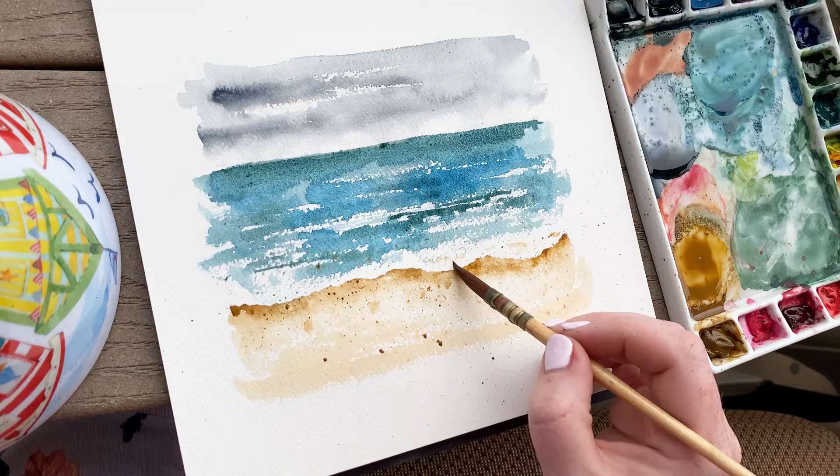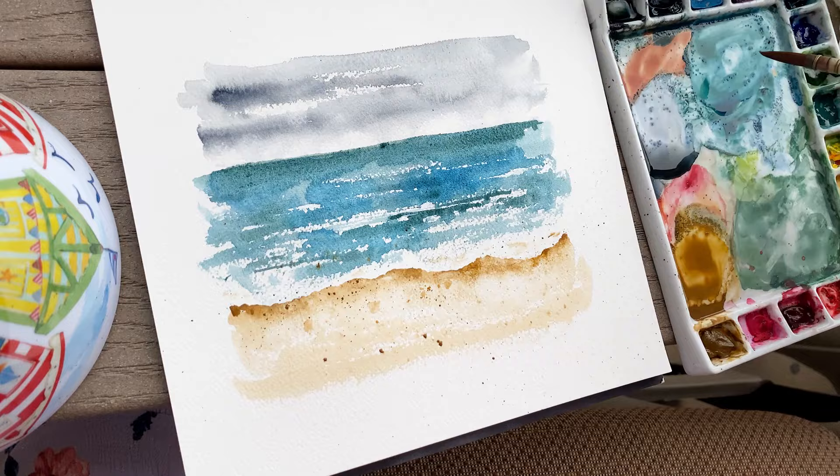With barely any paint on my brush I'm going through and adding a little bit of the brown color into the foam so that it looks as if some of the sand is peeking through a little bit — it's not just pure white. We want to give the foam some texture too.